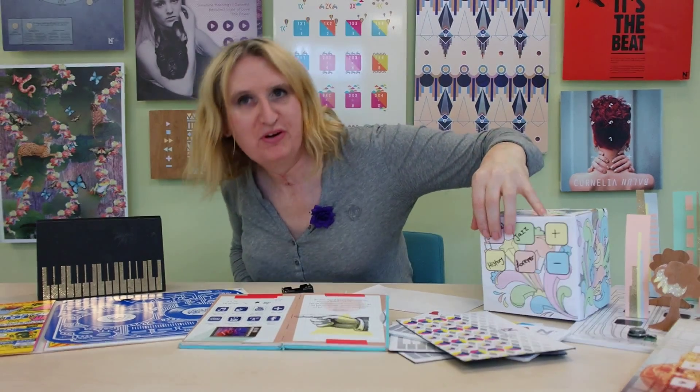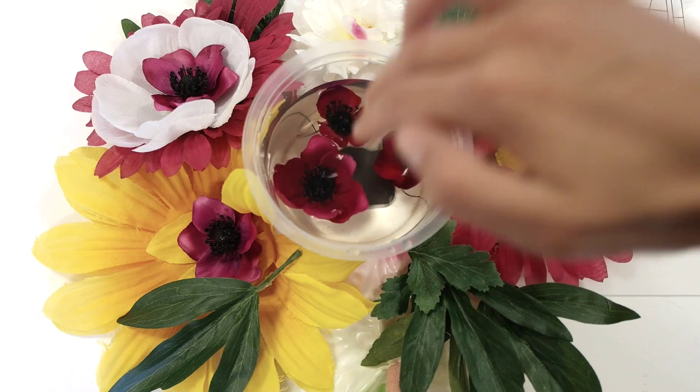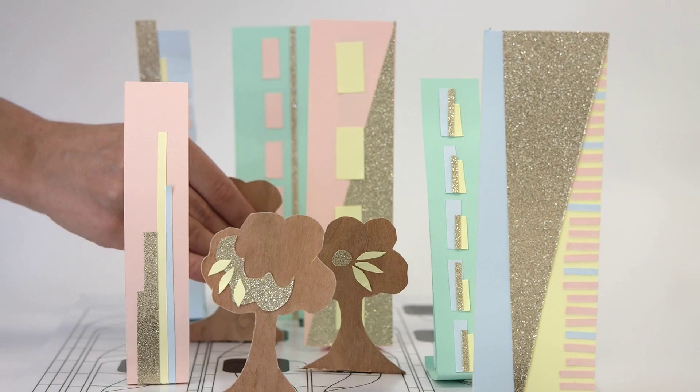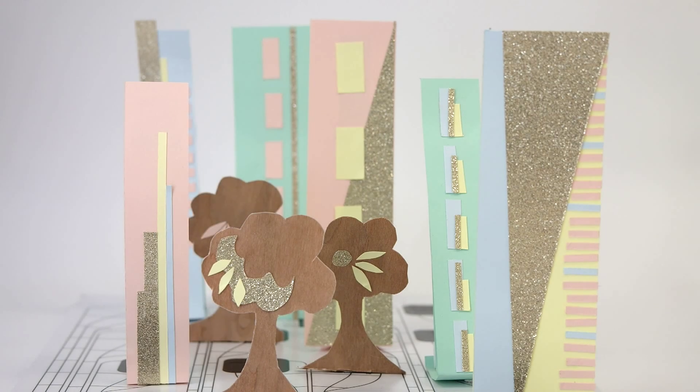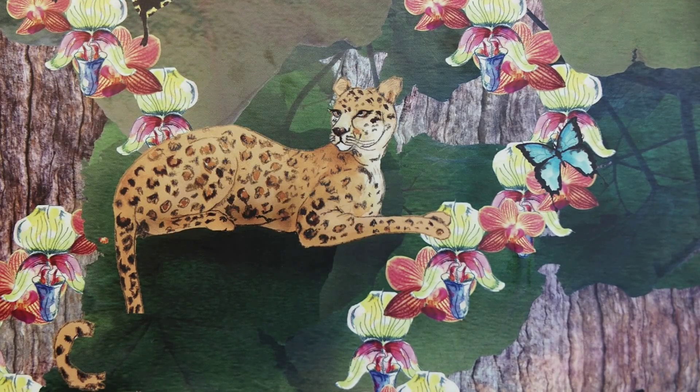We're a little obsessed with making things interactive — things like these album covers, posters and even boxes. Every time we do this, it's a one-off project for our team. And we would really love to put our tech in your hands. So we've been busy making some tools to make it very easy for you to make any of these things interactive.